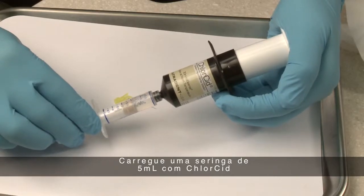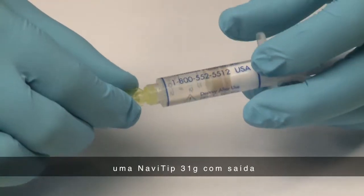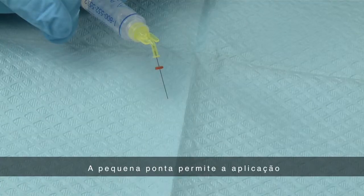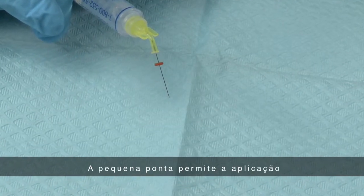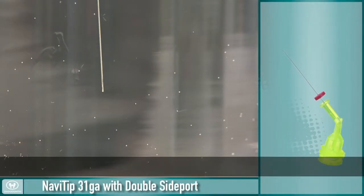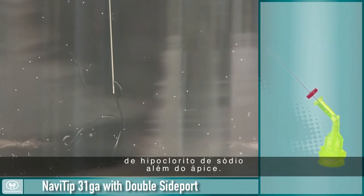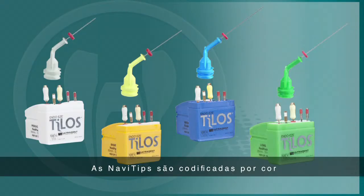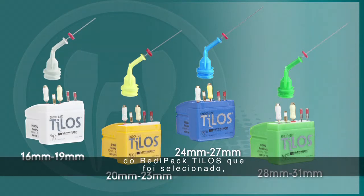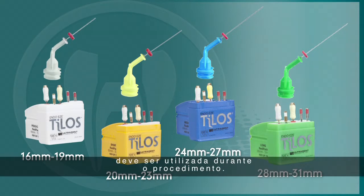Load a 5-milliliter syringe with Chloracid, 3% sodium hypochlorite, and place a 31-gauge Navi tip with double side port on that syringe. This tip's small size allows for delivery into intricate canal spaces, while the closed end and double side ports minimize the risk of expressing sodium hypochlorite beyond the apex. The Navi tips are color-coded to match their length to the Telos Ready Pack selected, so it is easy to know which tip to use during the procedure.